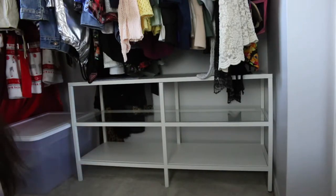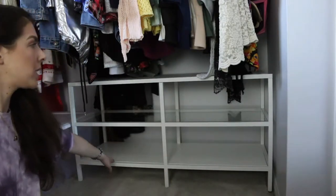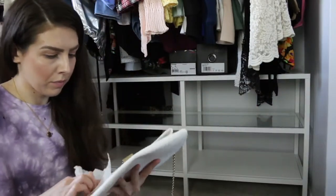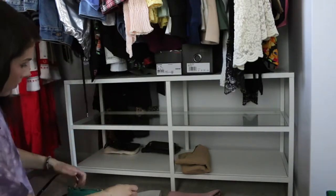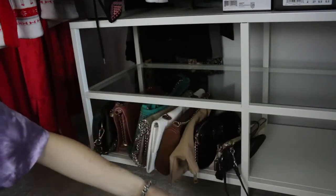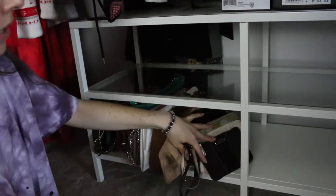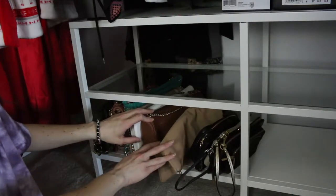Originally I wanted some of my smaller purses on either side of the unit and some shoes, but I didn't realize how high it would come up so I'm still figuring out what to put there. For the bag organization: right over here I have a spare wallet and two Coach wristlets. Then I have my Michael Kors crossbody bag, and behind that there's an ASOS clutch with no strap — it folds over. It's cute but can be inconvenient depending on the event.